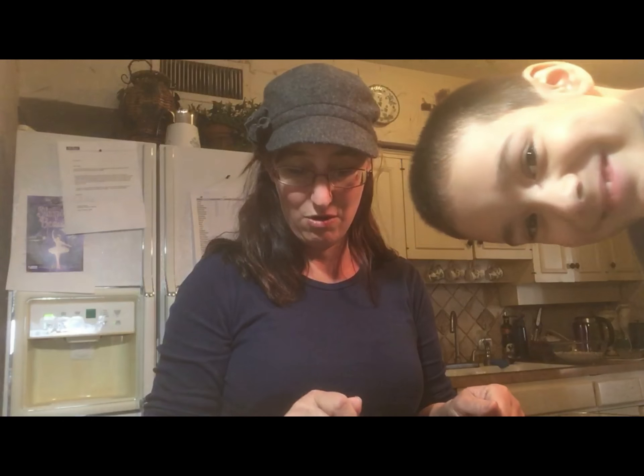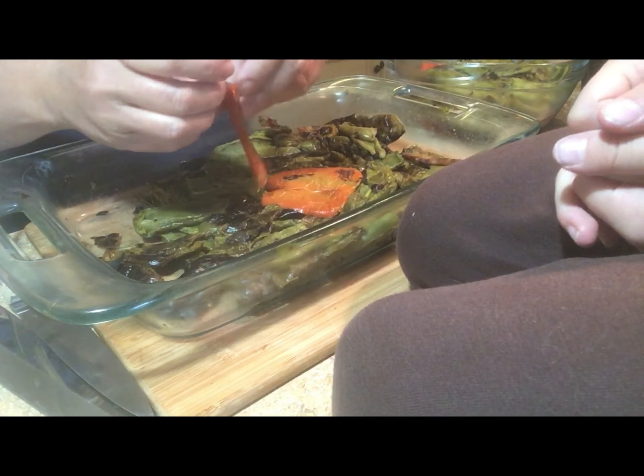Just a note about peeling the skin off roasted bell peppers — it is not a fun thing to do. It takes a long time and I don't have a long time. I would say it's good for somebody who maybe has compulsive obsessive disorder, like for peeling things, but I do not have that. So I did not enjoy peeling the roasted bell peppers. Let me just show you — this one I guess is not roasted enough.